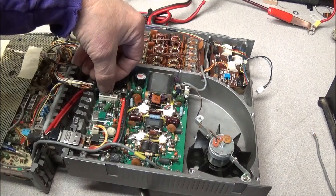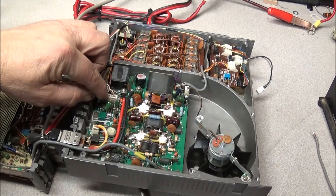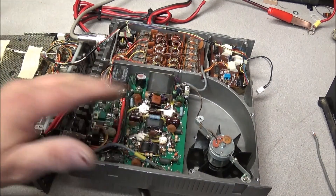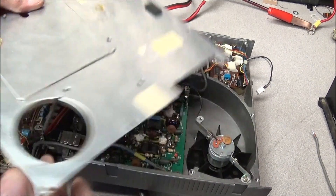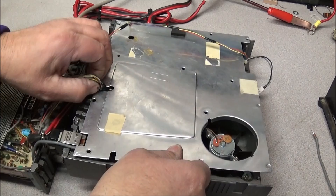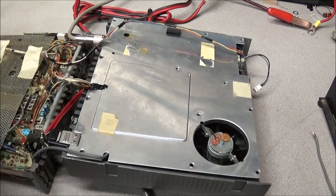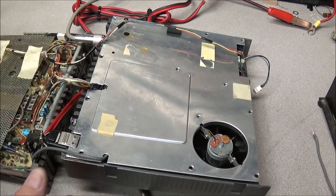If this wouldn't have been the case, what we were going to do is go to this connector here and check these pins here in the middle — it should have 13.8 volts on it when you key the mic, it goes to zero, and this would have told us if the radio was keying up or if the amp was just not turning on. I'm going to stick the shield back on here and I've got the antenna connected to the dummy load.